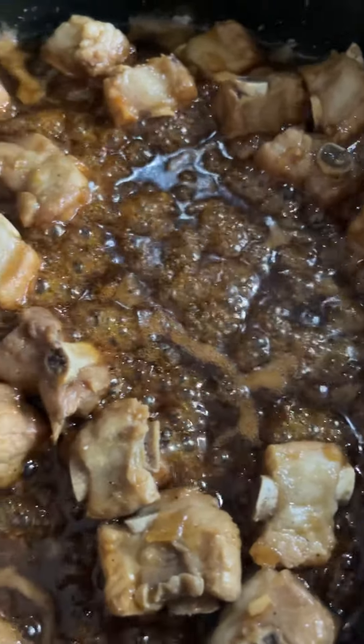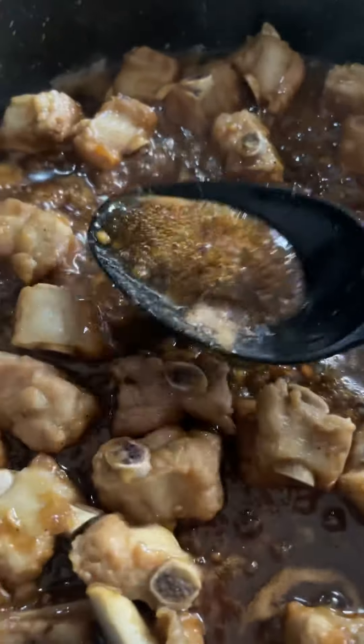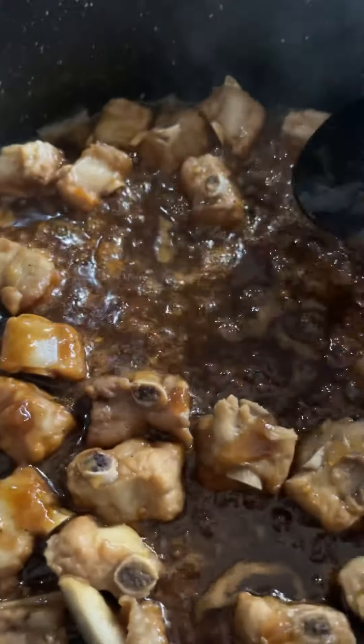Today I'm going to show you how to make this Vietnamese caramelized riblets meal. It is so delicious and I know your family is going to love it.